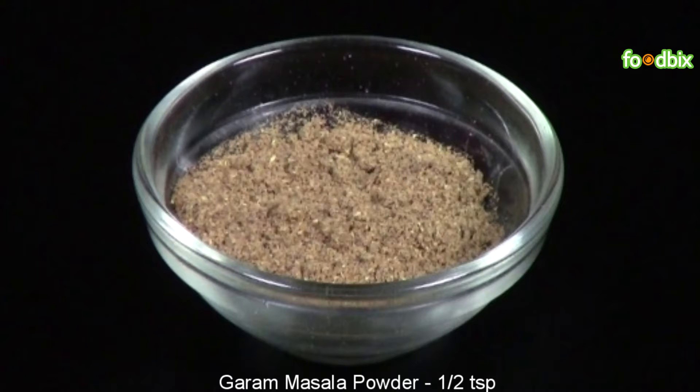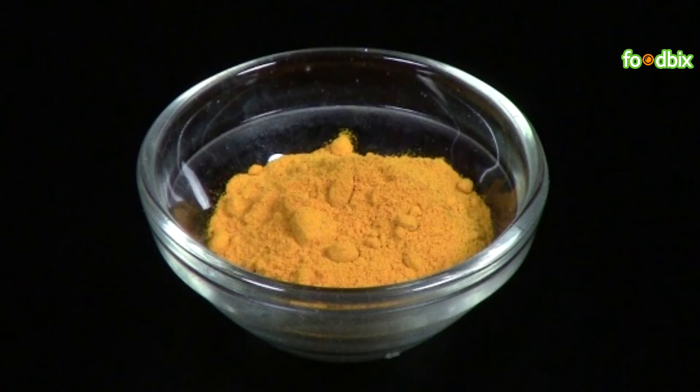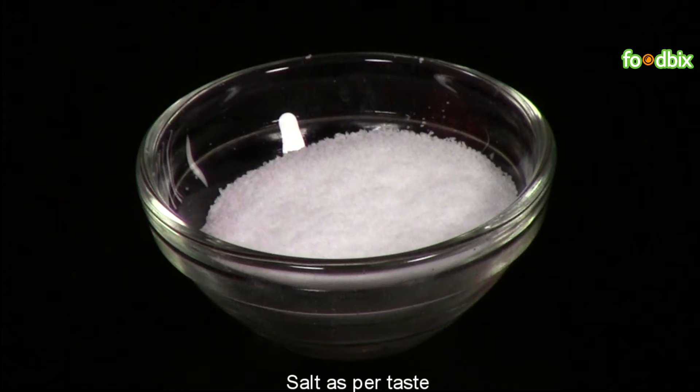1-2 teaspoon garam masala powder, 1-2 teaspoon red chilli powder, pinch of turmeric powder, 1 tablespoon chopped coriander leaves, salt as per your taste.